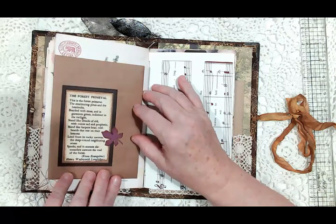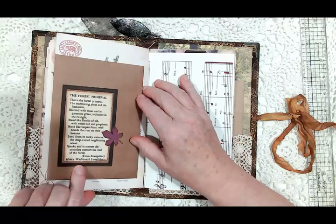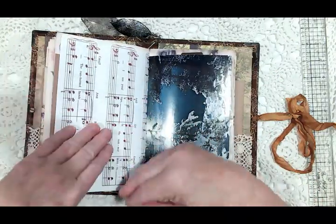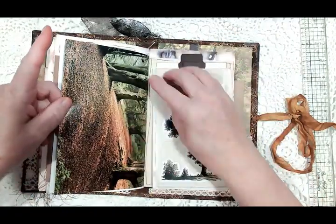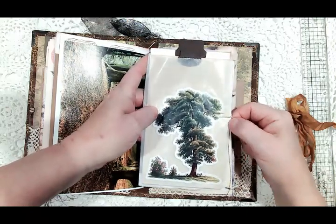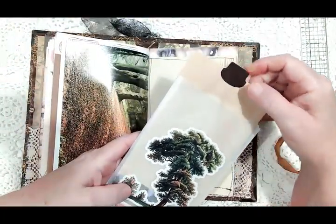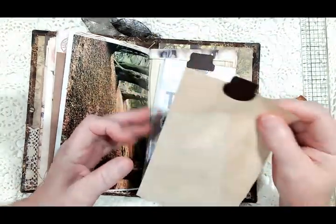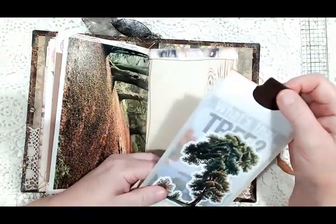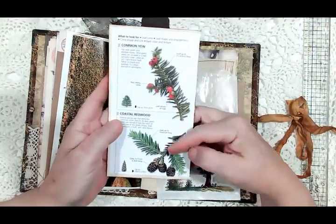That's from Evangeline by Henry Wadsworth Longfellow. There's the other half of that 'Autumn Leaves' music paper, and the other half of that page from the book with trees. Here I have a paper-clipped glassine bag on a page with some stenciling for journaling. Inside there are two tags — one is just coffee-stained paper to journal on, and the other is 'What's That Tree' with coffee-stained paper inside and more leaves on the outside.